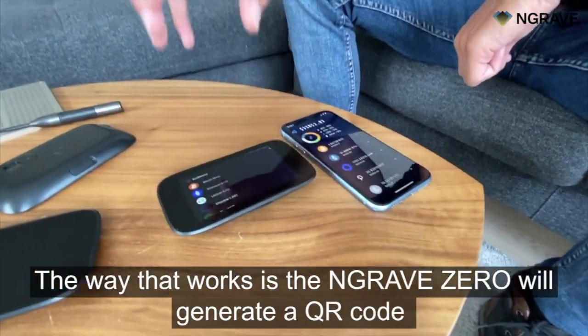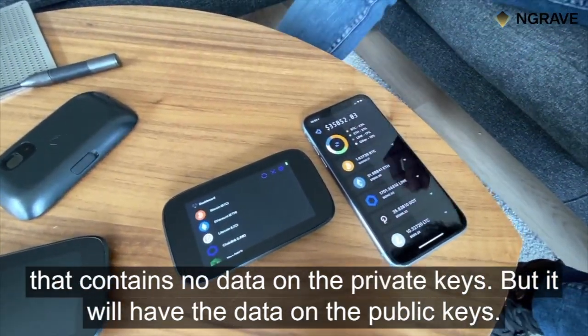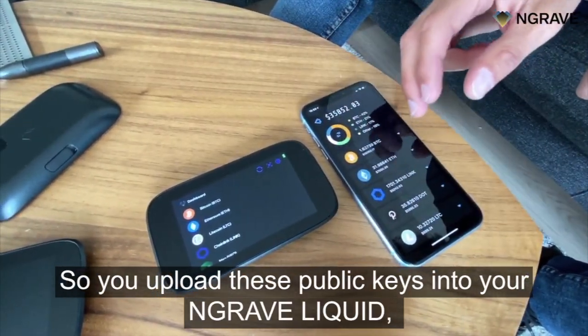The way that works is the Engrave Zero will generate QR codes that contain no data on the private keys, but will have the data on the public keys. You then upload these public keys into your Engrave Liquid.